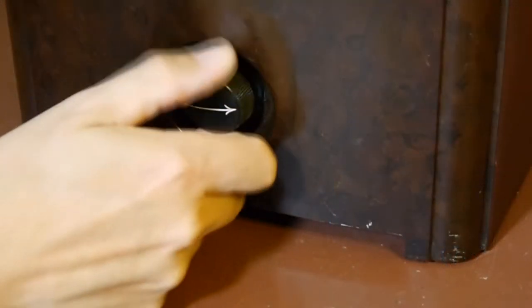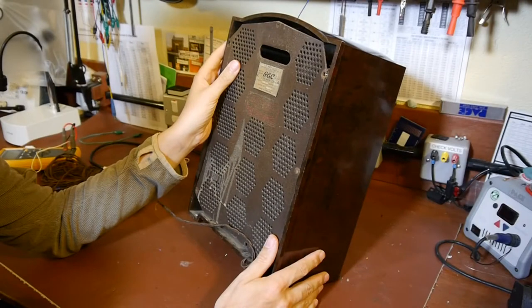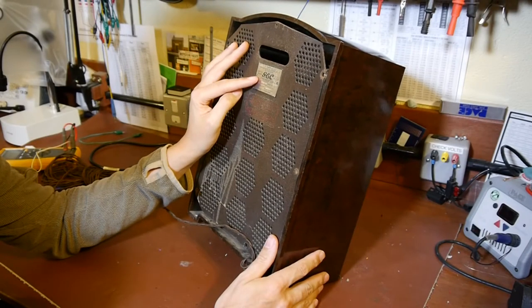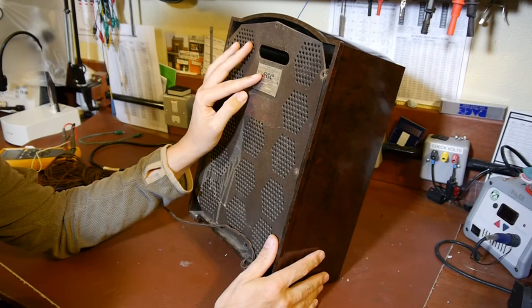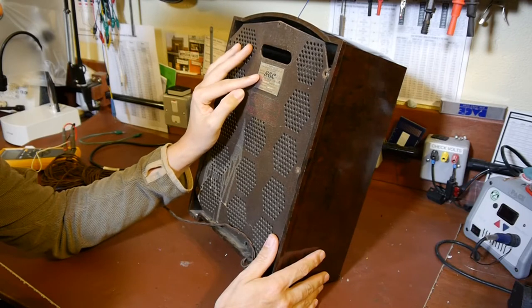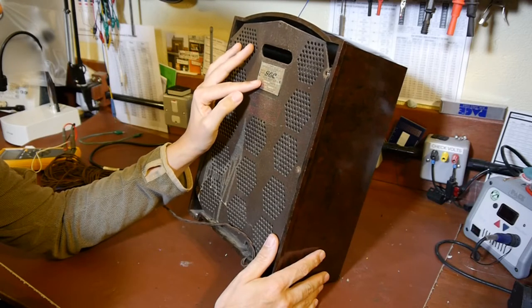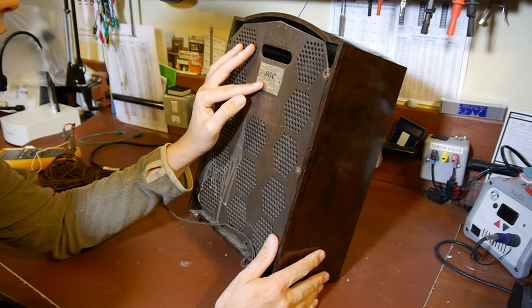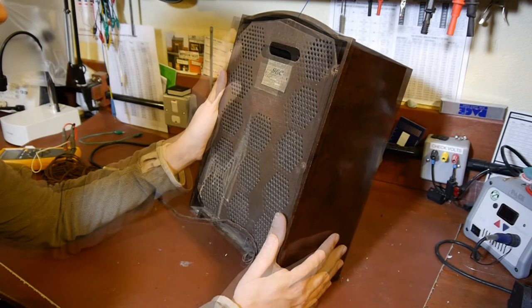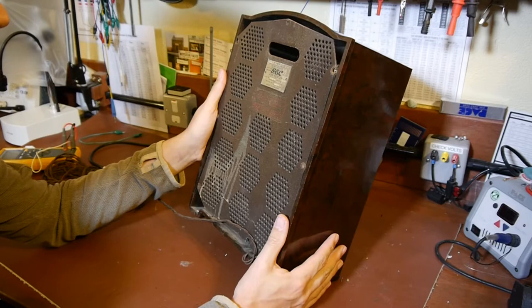Unfortunately it just seems to be stuck. I've just turned the radio around and there's a nice big label on the back. It says it was manufactured by the General Electricity Company of England - GEC - and the catalogue number is DM245. It's 220 to 230 volts. I'm actually quite amazed - it says the output is a thousand watts, which is nearly as loud as some of the little Citroën Saxos that drive past my house at three o'clock in the morning.